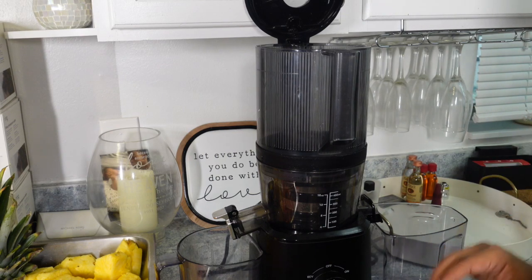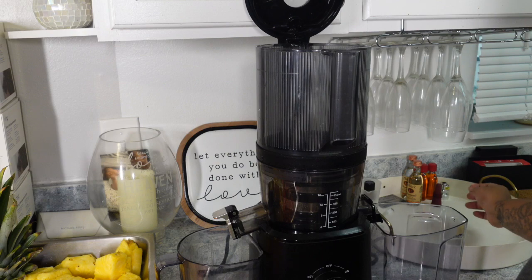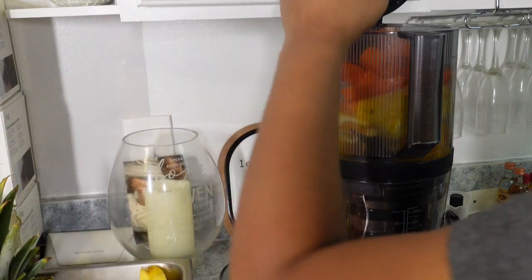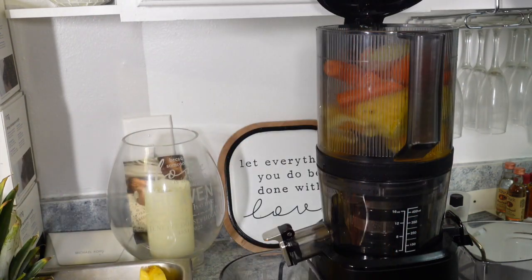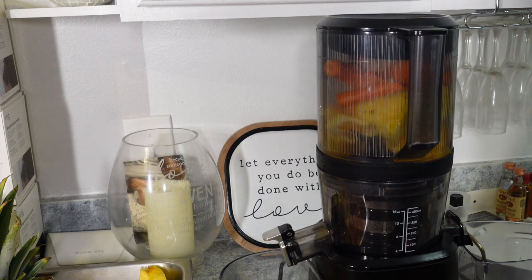All right y'all, nothing to it but to do it — we're gonna get started. Don't mind these little personals back here, they ain't mine even though they're in my house, mind your business! I just want y'all to see how this is gonna break everything down, and then we'll throw a ginger slice in there. All right y'all, let's go — it's not on, why?